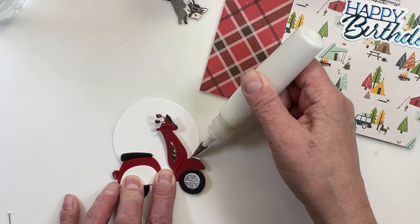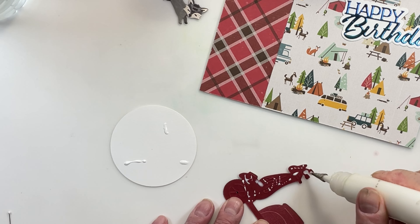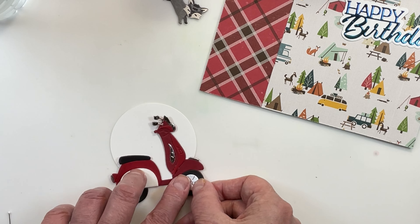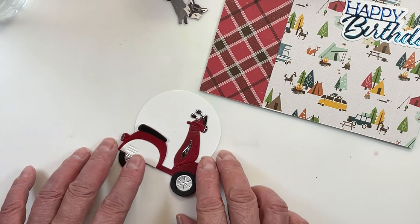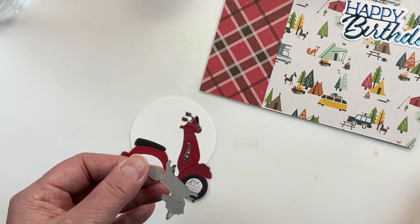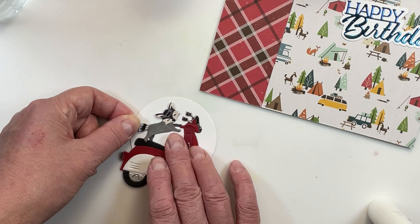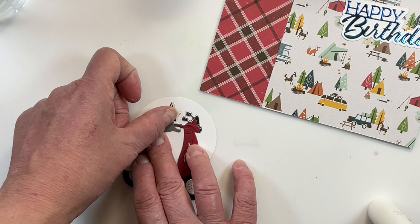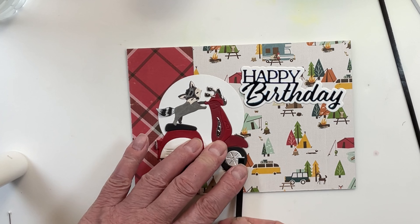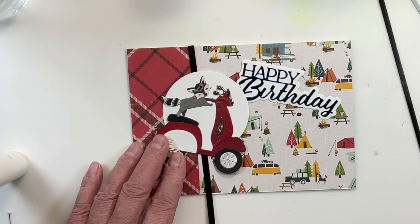I'm putting a little line of glue back behind so I can mark my place where I need to glue this back down again. Then I'm going to add glue to the back of the little moped to stick it together so it holds in place when we go to stick our little raccoon on. I'm going to put some glue on the back of everything but the very tip of his tail, because we're going to flick that out for an extra little bit of detail — just a little flick so his tail's sticking up.